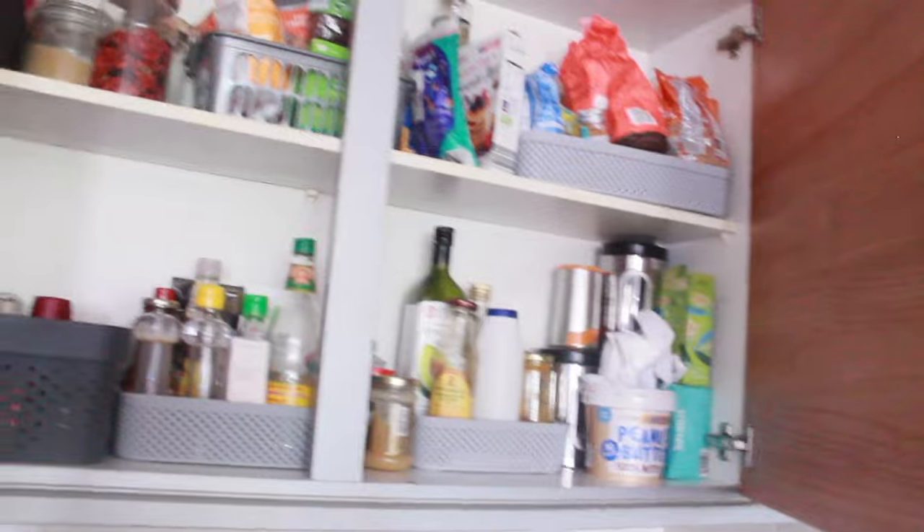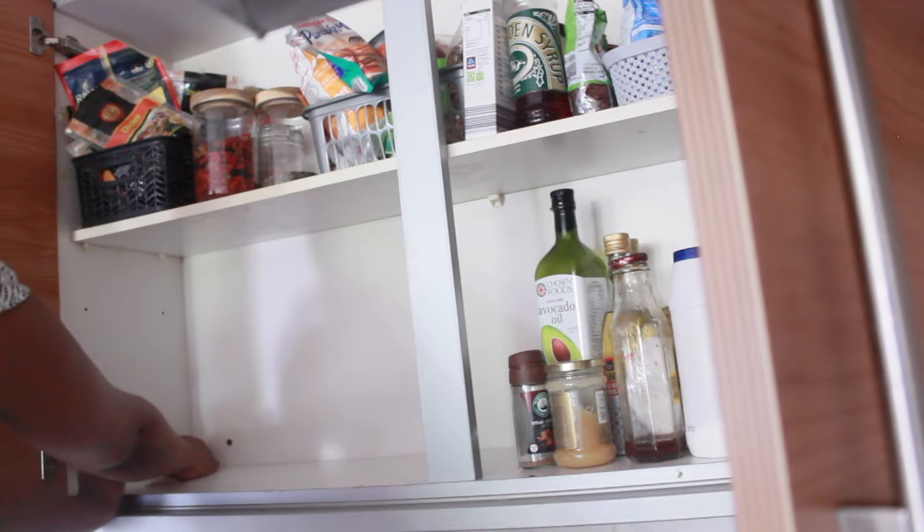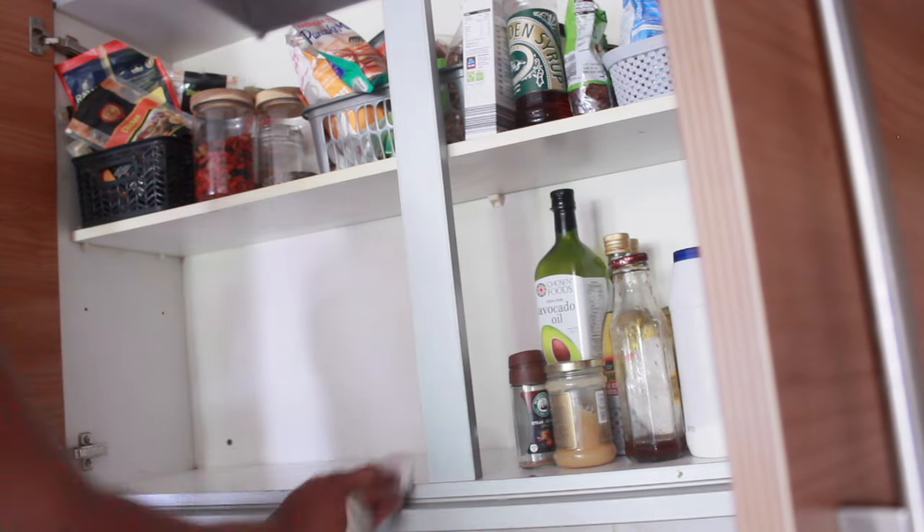Hello everyone, welcome back to the channel. Thank you so much for clicking. Today we're going to be decluttering the cupboards. It has been a minute since I actually decluttered and sorted everything out in there. It's during the summer holidays and the children are not here, so I'm going to quickly declutter and get it clean before they come back.